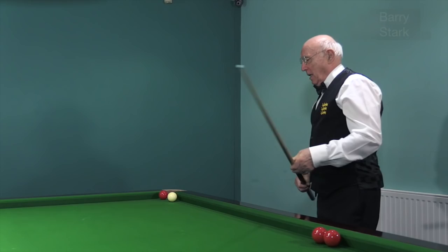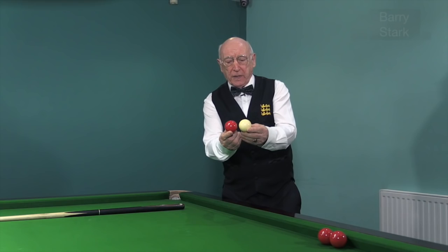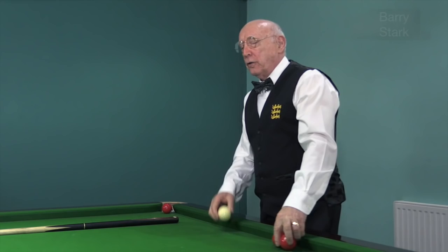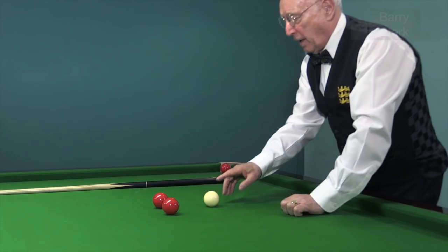He proceeded to show me that because I'd struck down on the white, I had made the cue ball bounce, and what had actually happened is I jumped over its extremity, missing the ball completely. Just to demonstrate this further, I've got three balls all touching. I've dragged the cue ball back without moving the reds, and I will try my hardest to play the white ball through the gap.